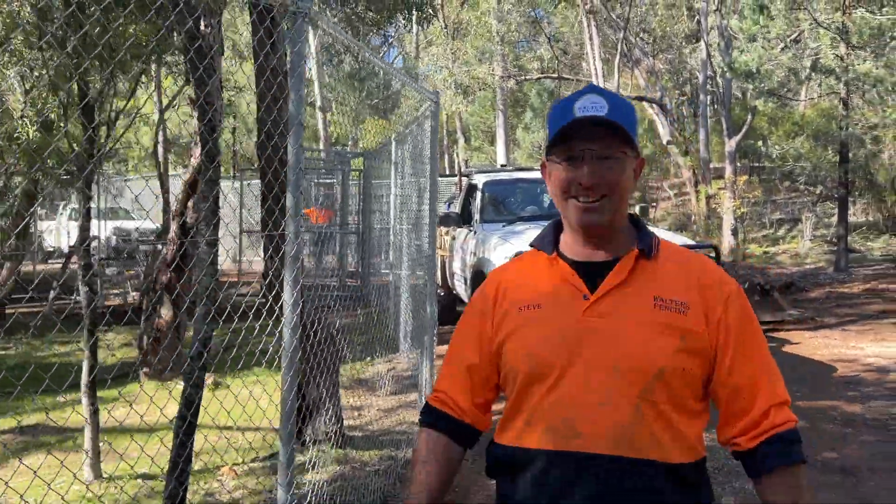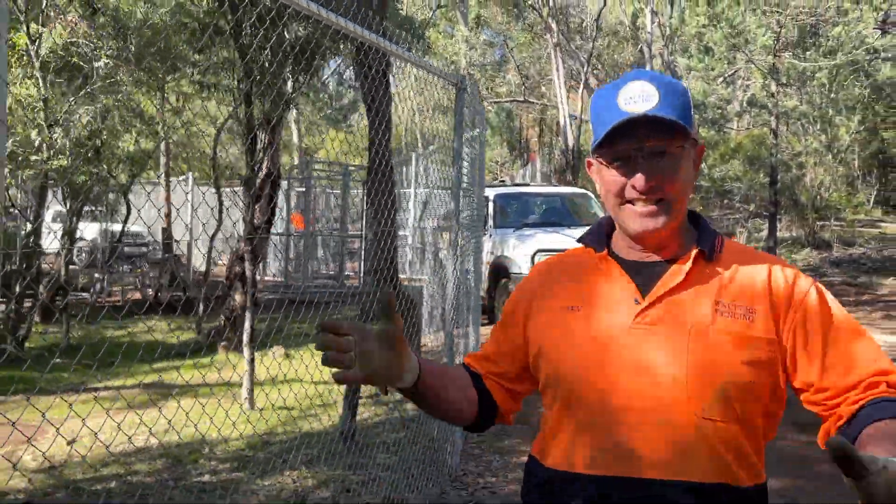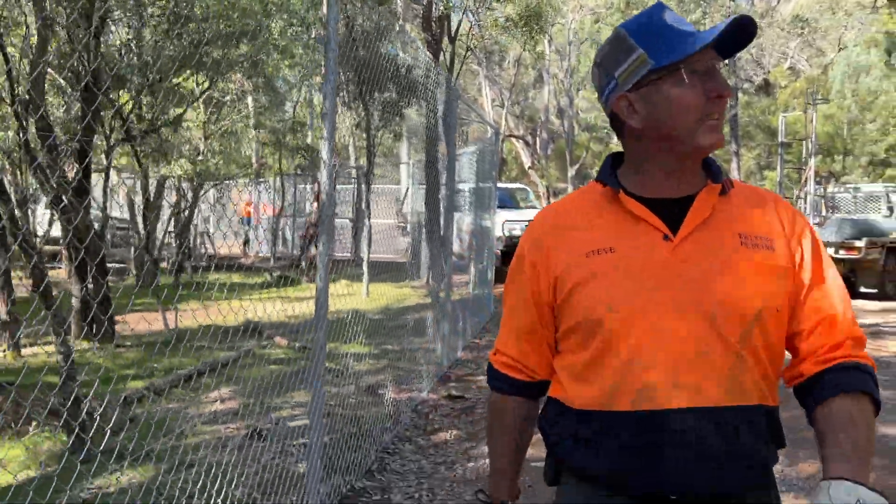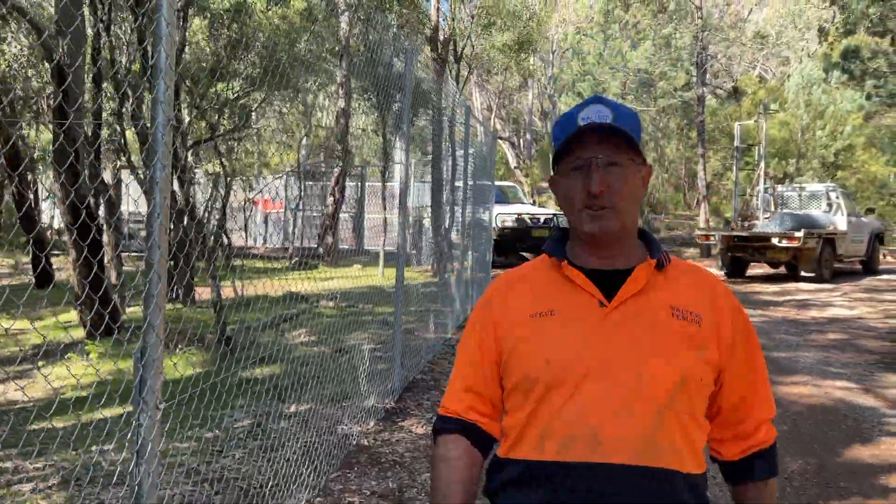As you can see behind me, as we walk down, this is in the middle of some bushland — some really nice remnant box and pine sort of bush.